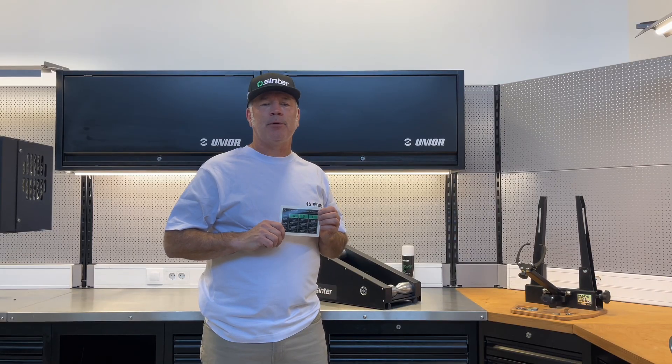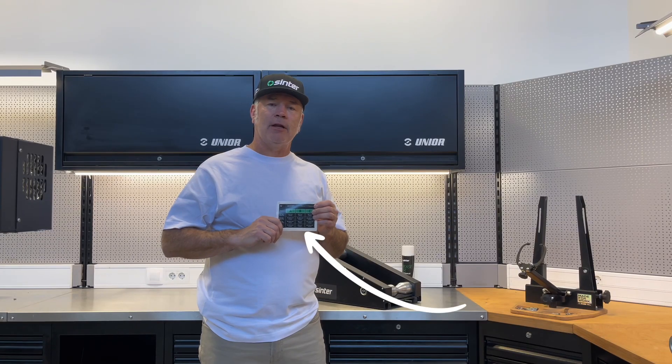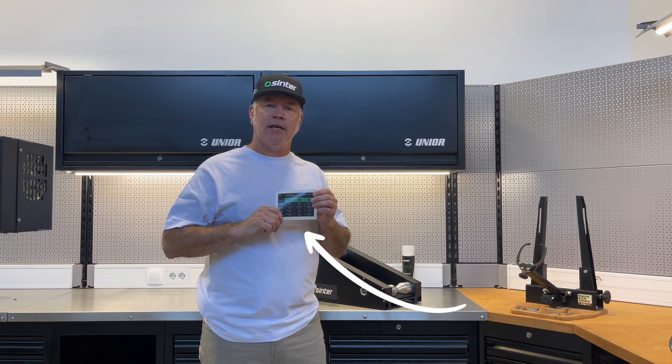Next, select the proper operating mode. The machine is supplied with a table to select the operating mode for the proper rotor size and caliper system you're using in the bike.